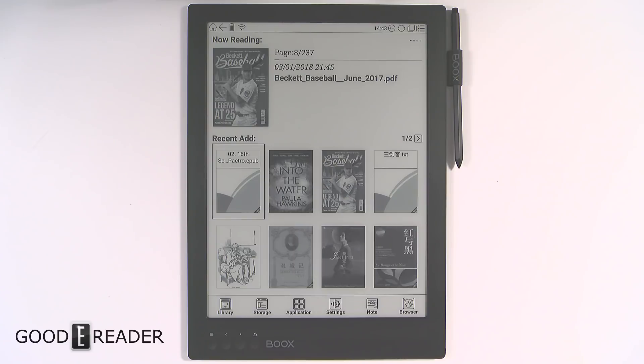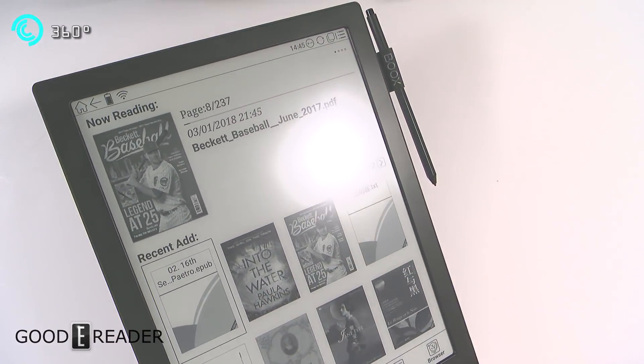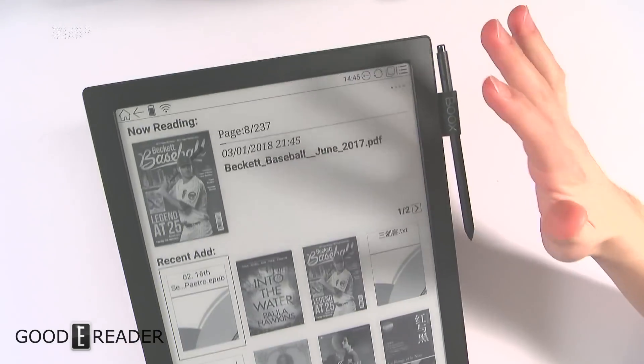The Onyx Boox Max Pro has not only a Wacom screen but a touchscreen as well, so you can interact with it with your fingers. This has been one of the most-requested features since Onyx started making large-screen devices. It is still a sunken screen — they haven't gone to a full flush screen and bezel on such a large device.